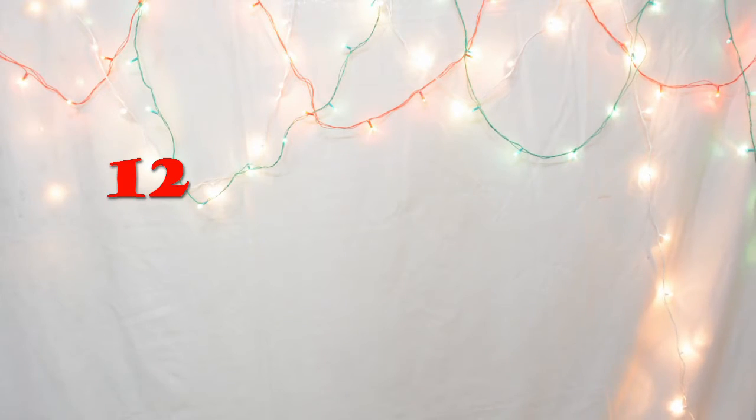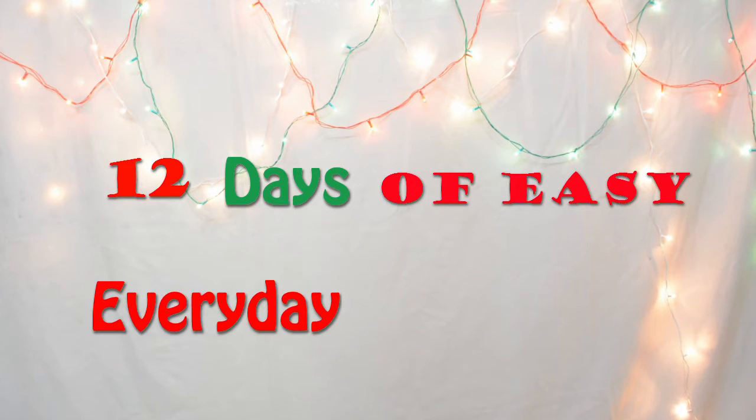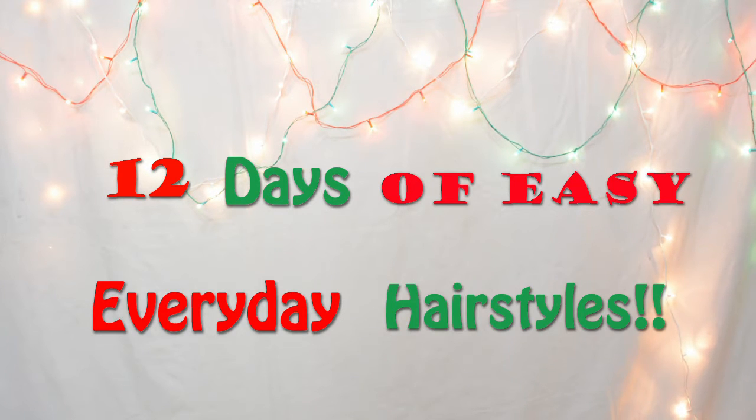Welcome to Pals Hair Vlog where we are celebrating the holiday season with 12 days of easy everyday hairstyles. Make sure you subscribe to my channel so you don't miss out on any of the videos. Hey guys, today is day 7 of 12 days of easy everyday hairstyles, and I am going to show you how to do the topsy tail braided bun. So let's get started.